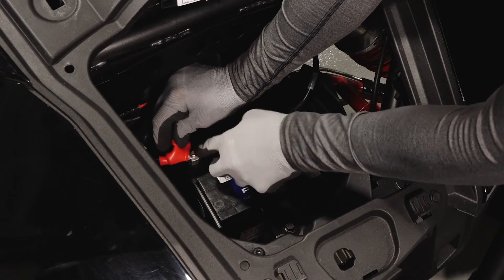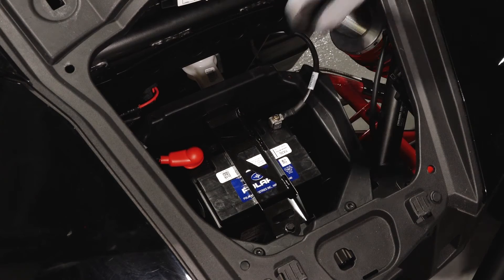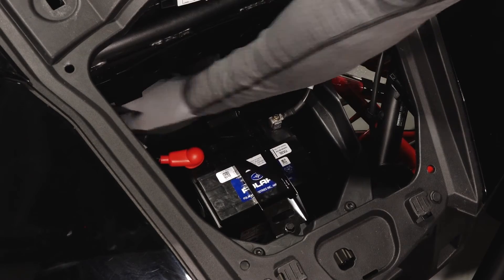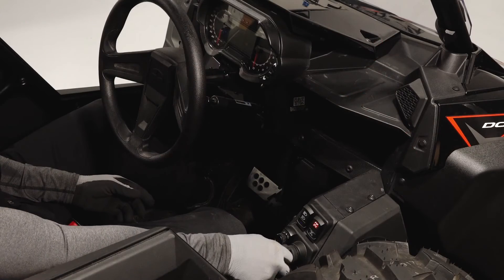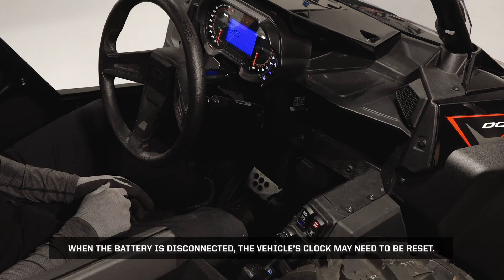Next coat the battery terminals with dielectric grease or petroleum jelly. Before proceeding, verify the cables are secure and properly routed. Turn the key on to verify the battery is properly connected. When the battery is disconnected the vehicle's clock may need to be reset.